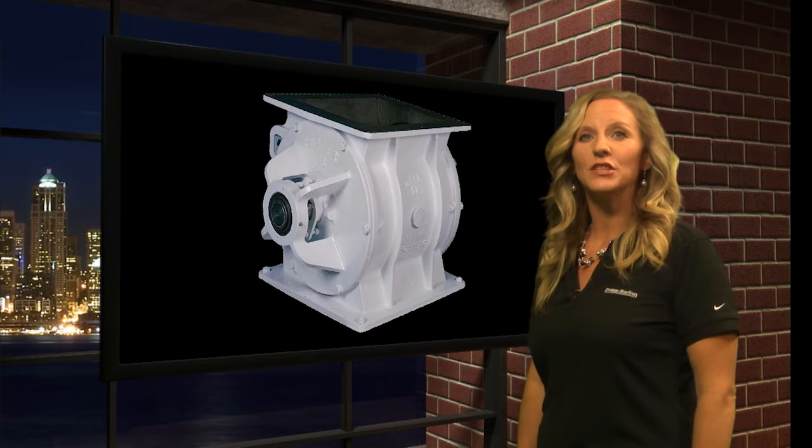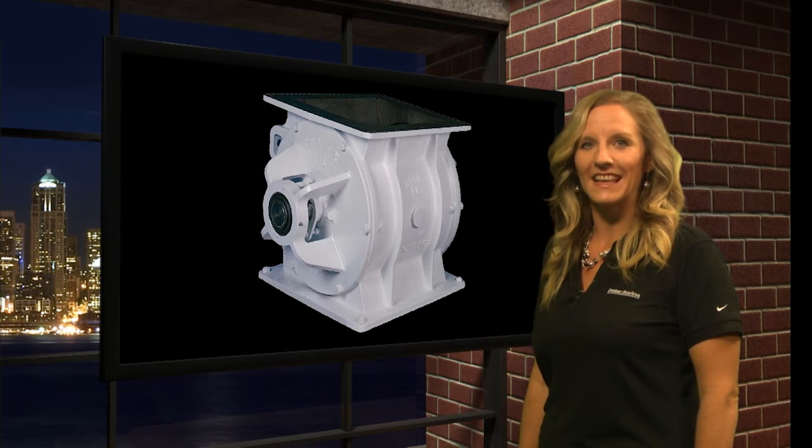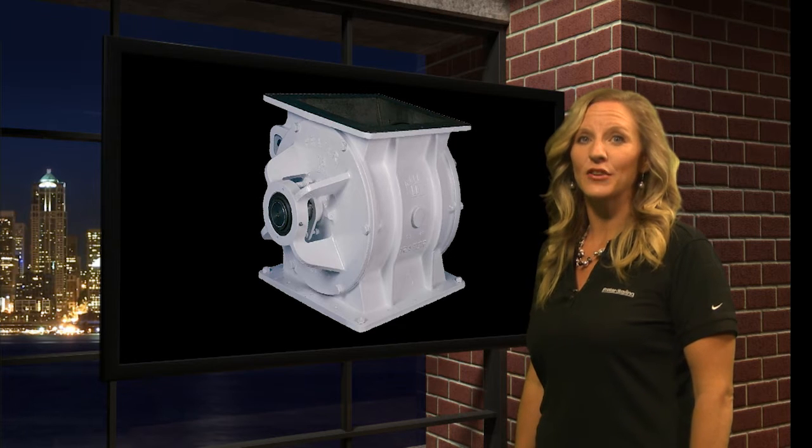We offer the heavy-duty rotary airlock in cast iron or stainless steel with a standard 8-blade rotor for maximum sealing surfaces.